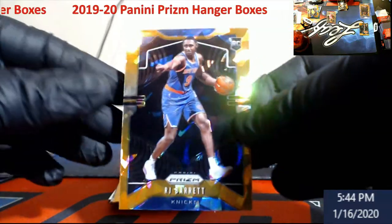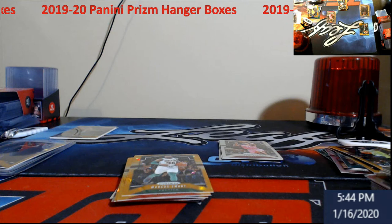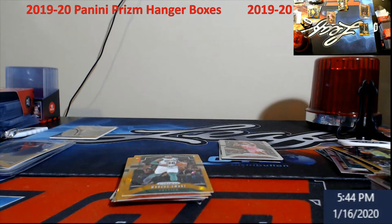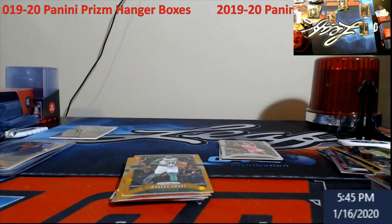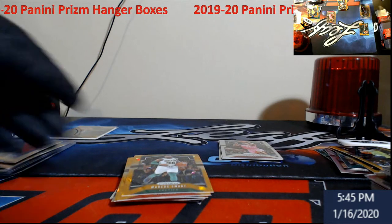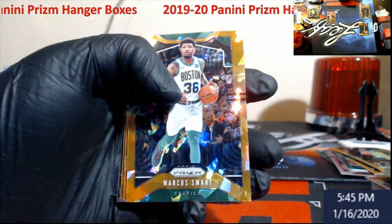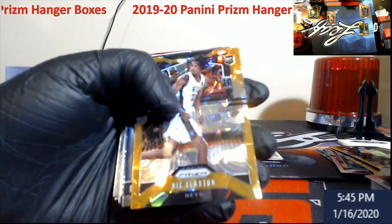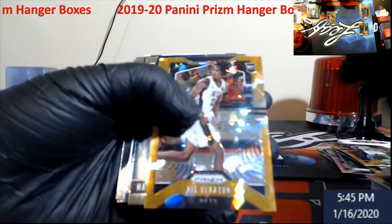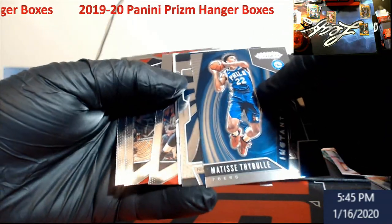Steph Curry green — that's always nice to have. RJ Barrett orange ice — I'm liking this, very very nice. That will be one to go get graded too. Give us one more rookie in here — one more nice rookie. Nico Claxton rookie orange ice! We got another backwards card — wow, we got two backwards cards here.